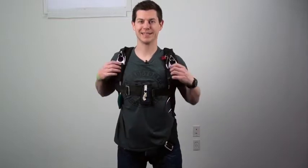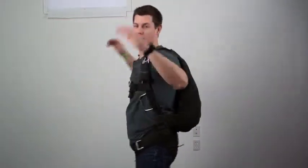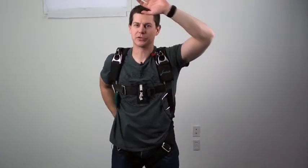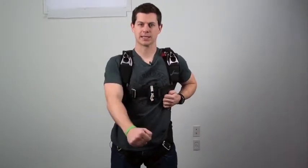Now I'm wearing my own rig — fits me much better. I can do a proper arch, nice movement. I know where my BOC handle is, and that goes for any new rig that you put on. You should be able to locate your BOC handle, and you should be able to do your EPs on the ground and practice this over and over before you even board the plane.